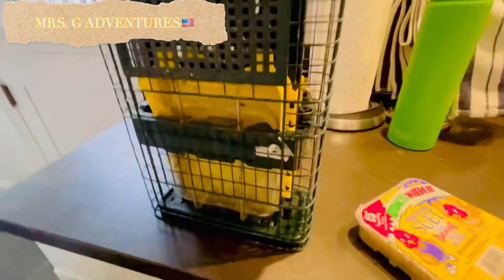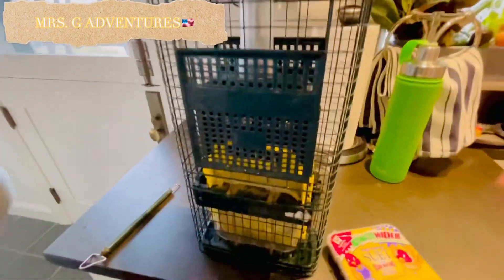Ayan na, mayroon tayong bagong lesson for today. Kung paano maglagay ng bird food sa bird feeder.